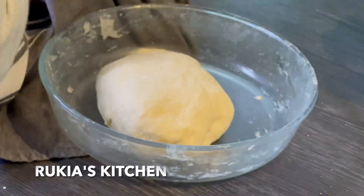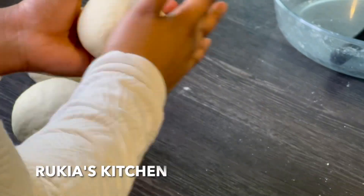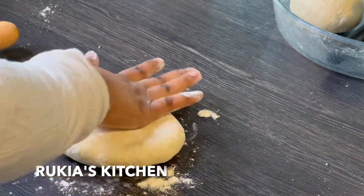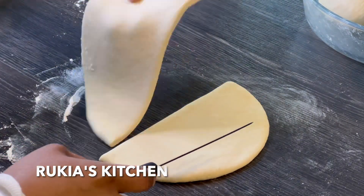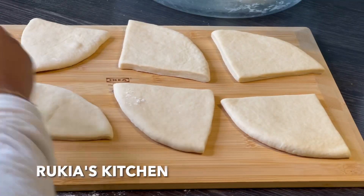Then you're going to divide the dough into 3 or 4 small portions. Take one dough at a time, sprinkle some flour and roll out the dough into a medium thin circle. You don't want the circle to be super thin or super thick. Then cut it into 4 and cover to let it rest for another 30 minutes.